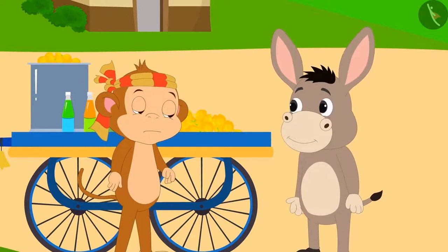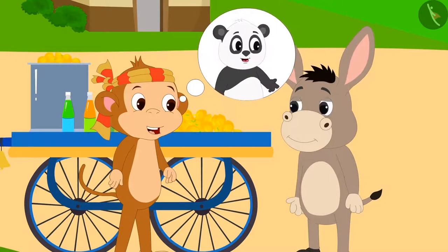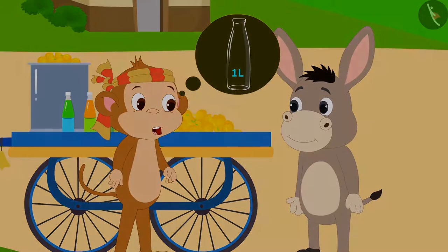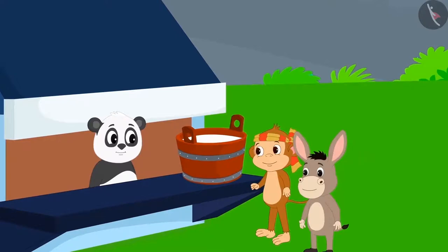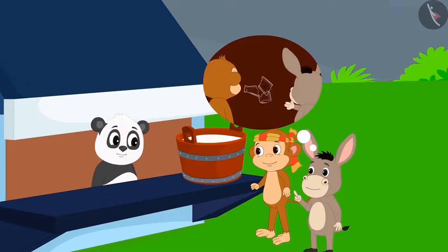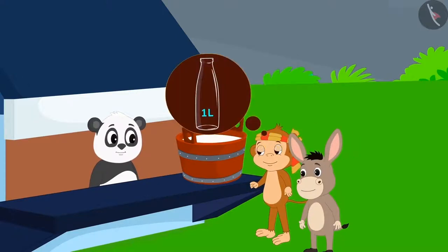Babban asked Bholla if they should both go to Golu and get a one litre bottle for themselves. Bholla told Golu the full story of how the bottle broke, so he needs a one litre bottle for himself.